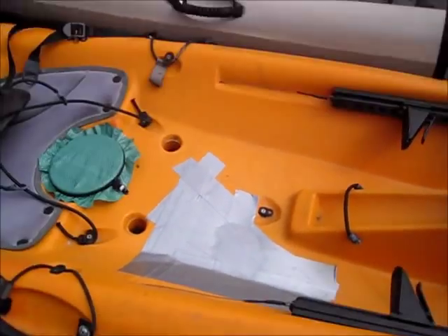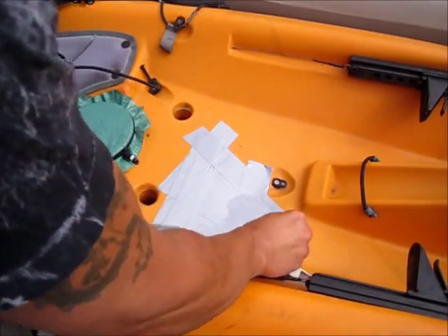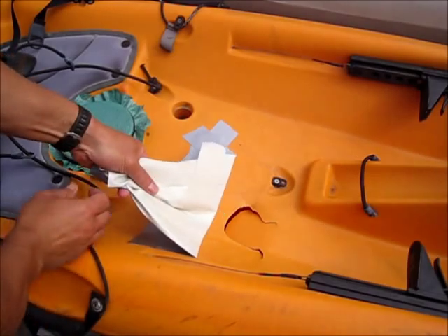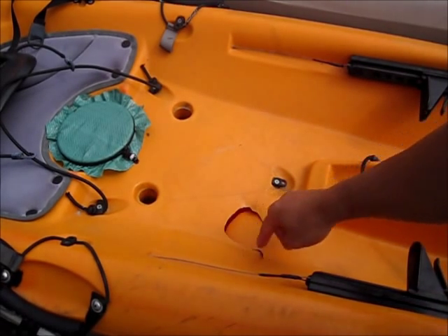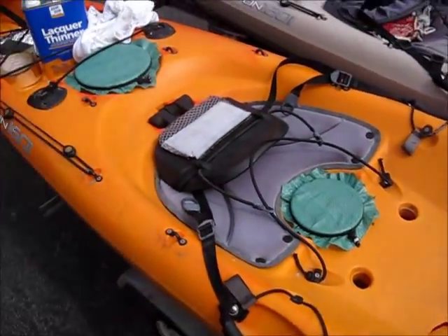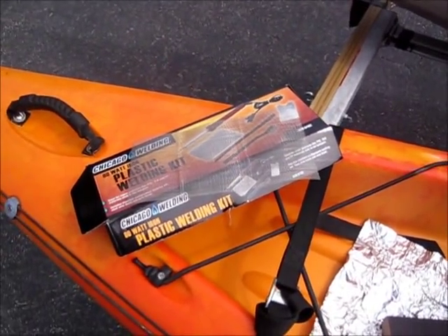Alright guys, so this is what we have here. The boat's been decommissioned, been hanging around, stripped and ready to be thrown out. And this is what you're looking at for damage — pretty significant. It is polyethylene, so we're going to try and use a polyethylene repair kit.